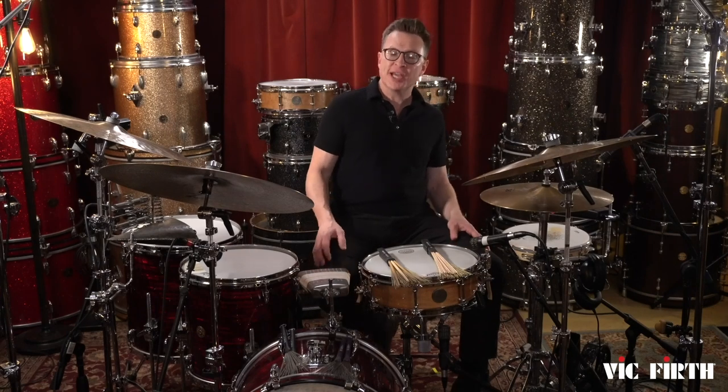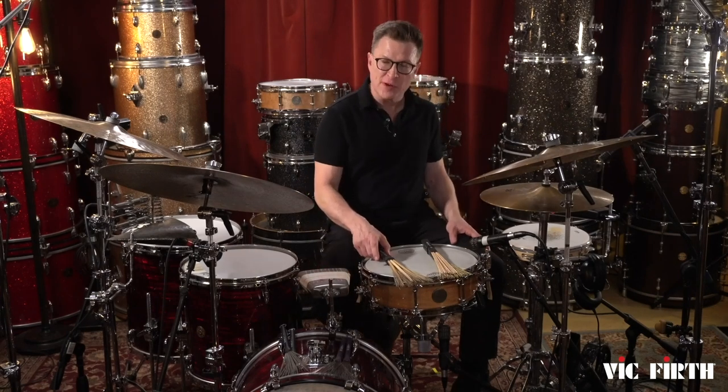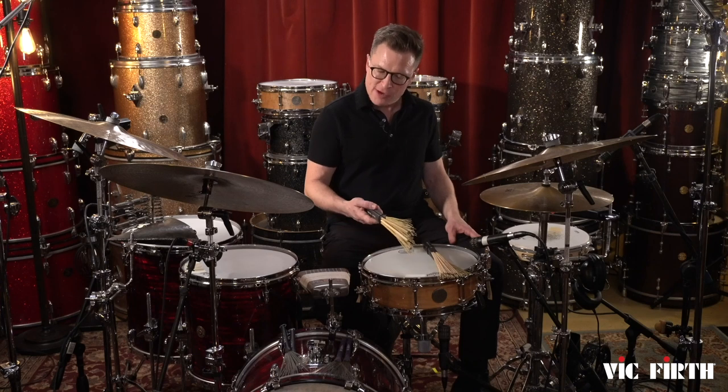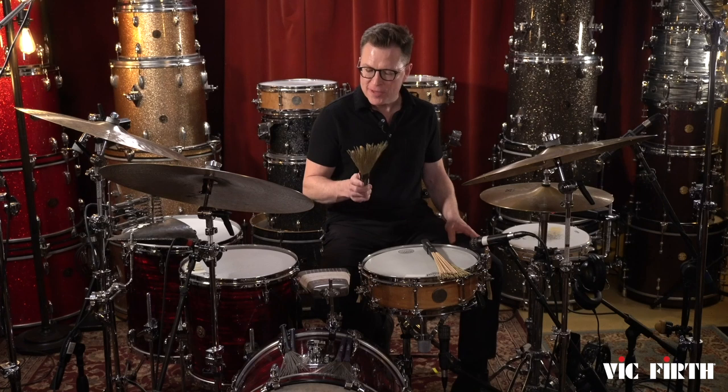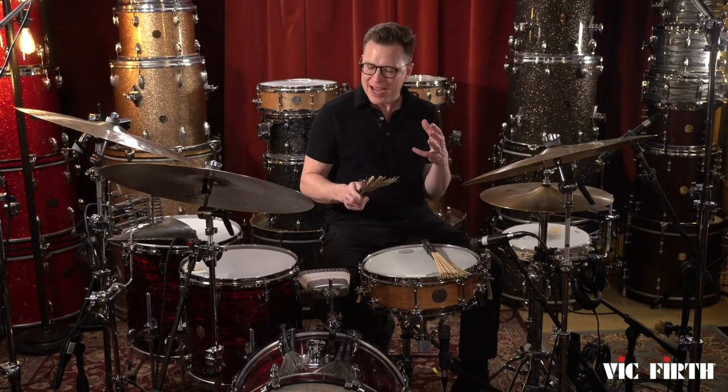Hey, Stanton Moore here, and I am checking out the new Vic Firth Remix brushes designed by my good friend Mr. Pete Lockett. What's cool about these is that you can mix and match them to get different amounts of attack and sweep.